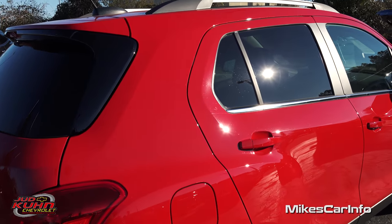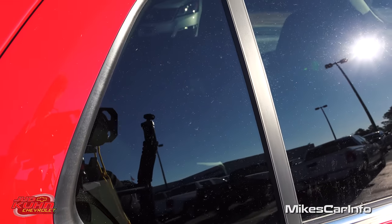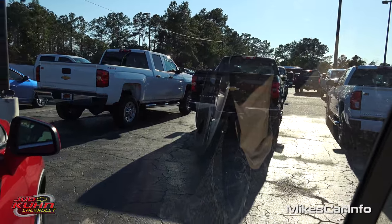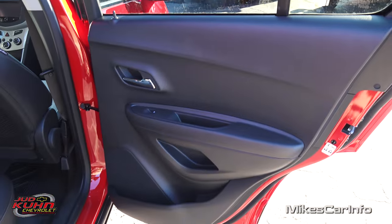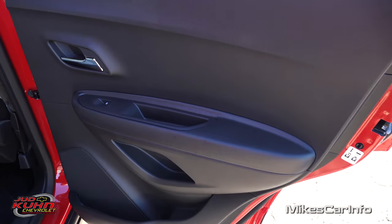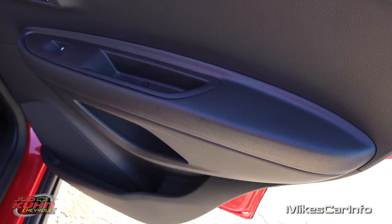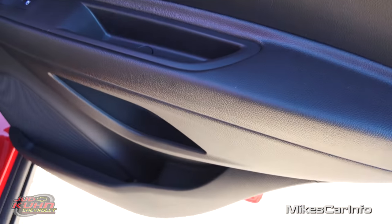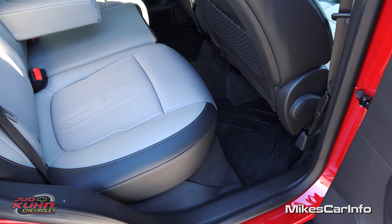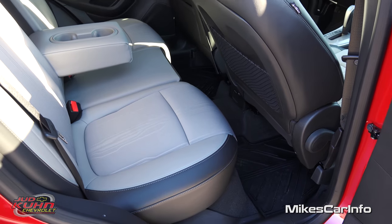Back here we have privacy glass for the rear passengers so you can keep the sun from glaring in and people from seeing inside. Looking out is very easy and it reduces glare from the sun as well. Here's the inside of the back door — it's all black now, no two-tone colors, mostly hard plastic except for a little soft-touch surface. You have small storage pockets here and here. With the front seat all the way back, this is your minimum amount of leg room, which is really not that bad.